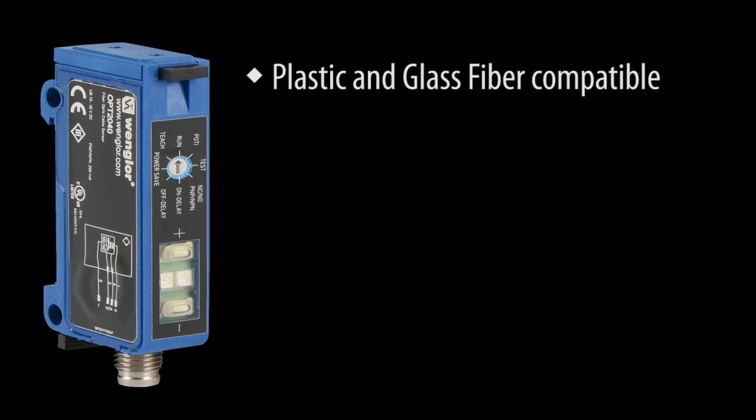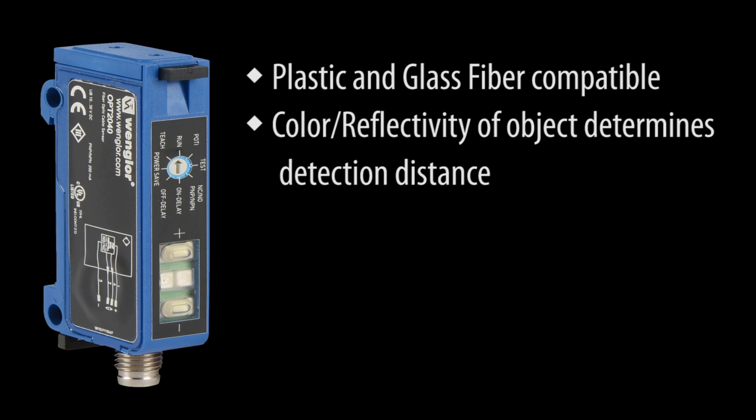This sensor works with both plastic and glass fiber cables. It's important to understand that the color and reflectivity of the object that the sensor is looking at determines the detection range capability of the sensor. The brighter the object, the easier it will be to detect.